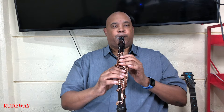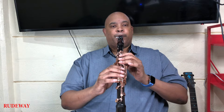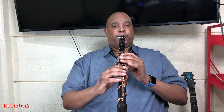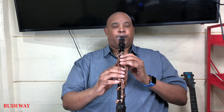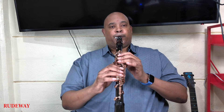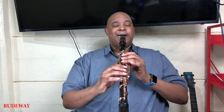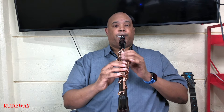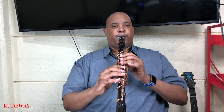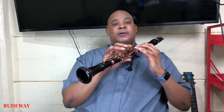This is what you're going to learn. Now, let's begin. First, we're going to start off on the low G.